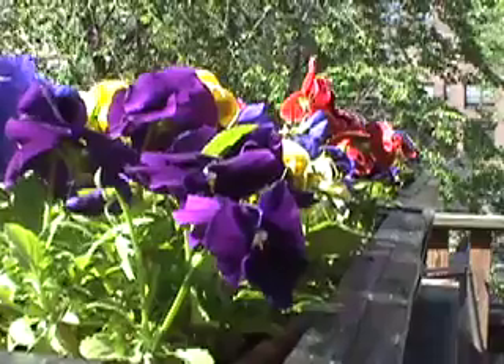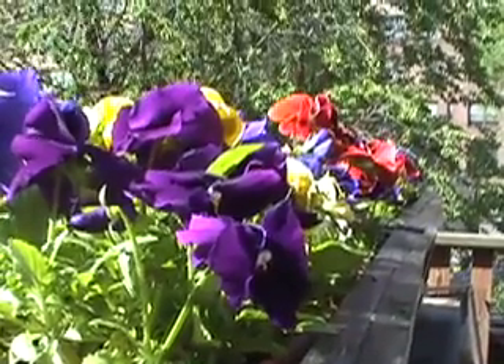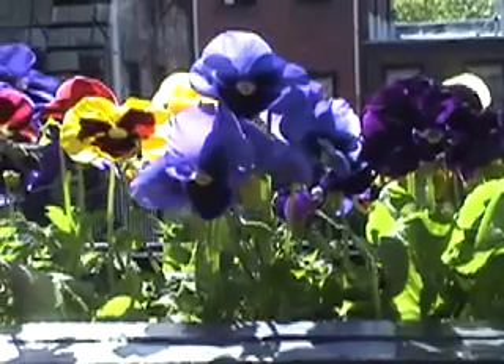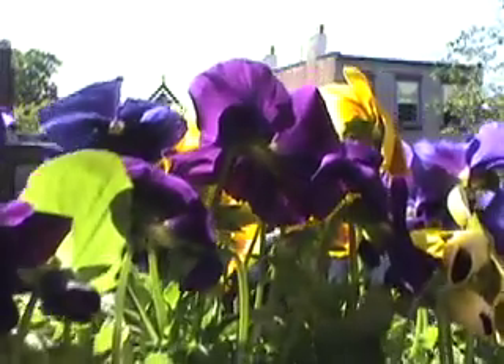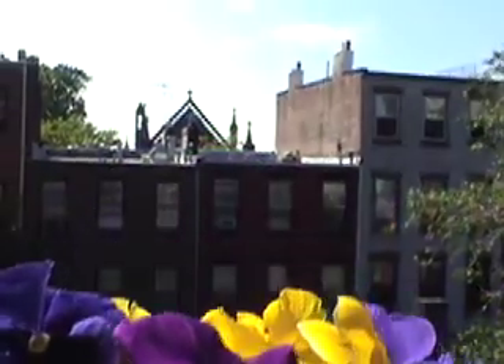Hall of Fame window box flower: the pansy. Comes in loads of colors, super hardy, and flowers all season. And guys, you won't feel like one buying them. You don't actually have to say the name — just pick them up and take them to the register.